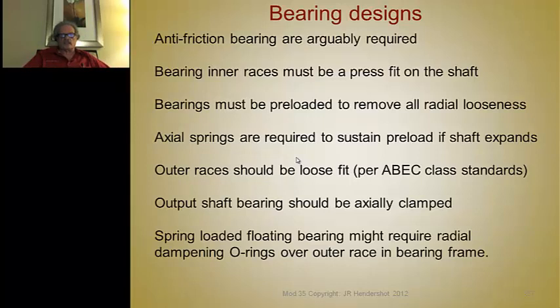Bearing designs are important — electrical engineers often leave these details to a mechanical engineer, but in small companies you have to do it all. There are several types: anti-friction bearings (ball or roller bearings) are the most common. Sleeve bearings are used for DC permanent magnet motors and some single-phase induction motors in appliances, but not for the brushless motors discussed in this series. High-speed machines may use magnetic bearings or foil air bearings, which work very well.